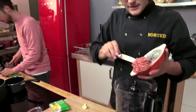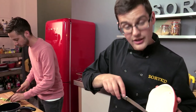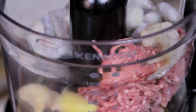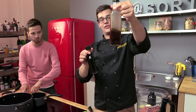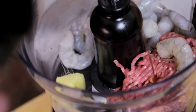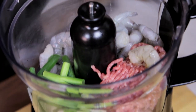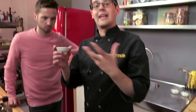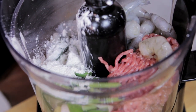For the filling we're using pork mince — quite a lean mince — and raw king prawns that have already been shelled. Garlic, ginger, and then two flavourings: soy and sesame. One teaspoon of sesame, two teaspoons of soy. Those spring onions we've done — just chunked up. And some cornflour, which is just going to help bind it together into a paste. And all that's left to do is blend it up into something that's quite smooth.